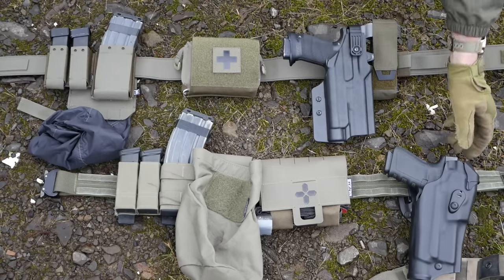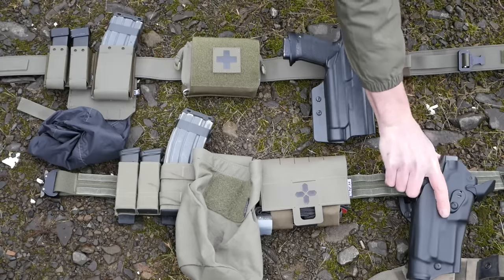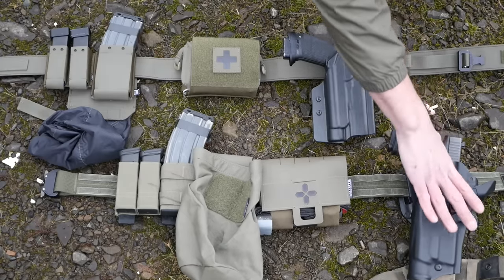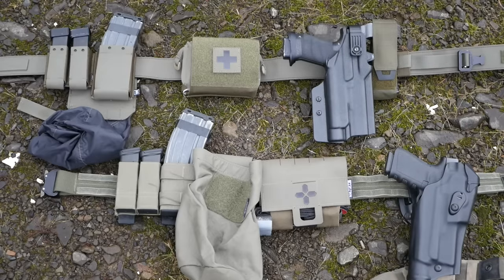You can probably tell I don't use my battle belts that much anymore because this is a red dot Safariland holster and I don't even have a red dot on my Glock anymore, so it really just gets in the way. Although you can take these hoods off really easily and then it basically just works like a normal Safariland. So I'm going to go quickly over the pouches that are on each of these belts.